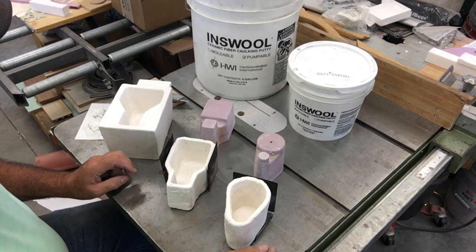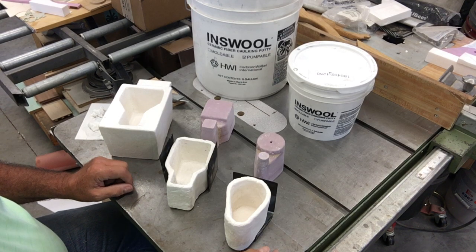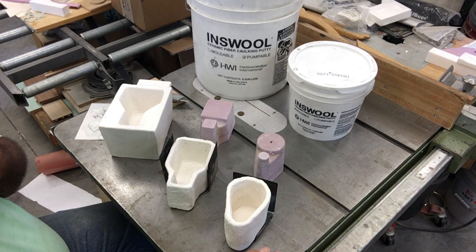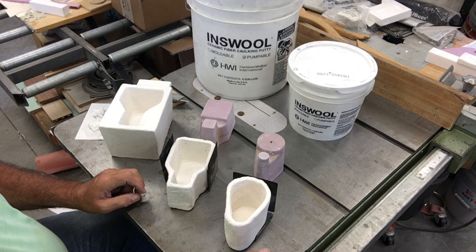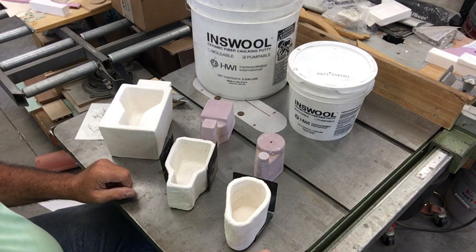Hello everybody. I've been fielding some questions about the equipment I've made and materials, so I thought I'd do a video on some of the materials. One of the things that's an important material for me is this moldable ceramic fiber and pumpable ceramic fiber — some people call it ceramic fiber caulk or mastic if it's the pumpable variety.